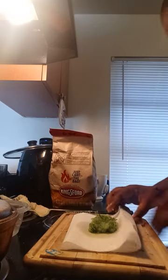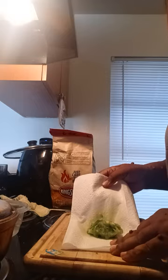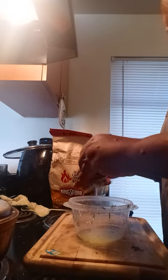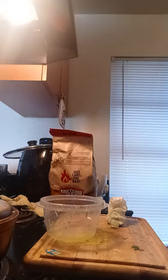What you do is put the grated cucumber on a clean towel and smash out all the excess water. You don't want a watery sauce.